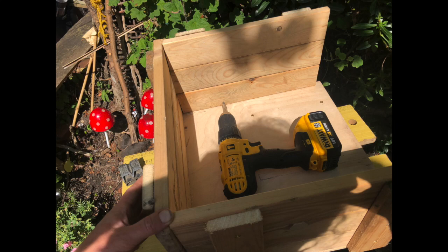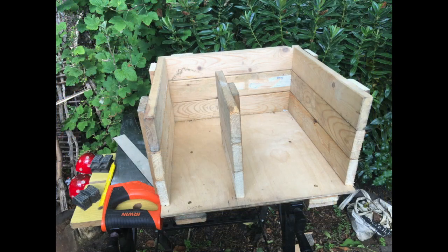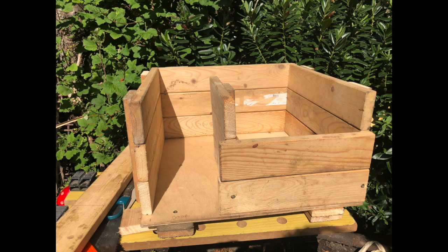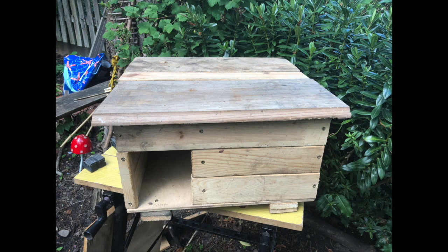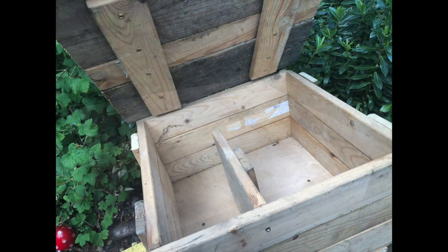I'm attaching the sides on now — that's the third side going on. Now it's time to make the internal wall. It has a small wall inside just to separate the bed chamber from the entrance; this is to stop predators being able to get in. I've attached that on through the base and I'm just going to put on the front, leaving a little doorway opening for him to get in. And now the roof's going on, again made of three pieces of wood — planks — and those are batoned on underneath to join them together, and that will fit nicely on top.